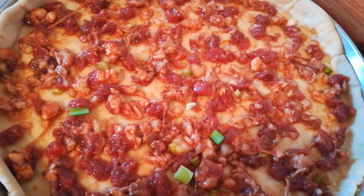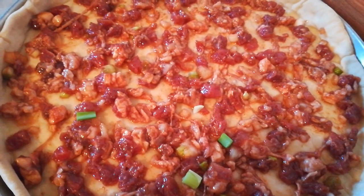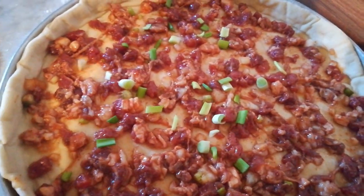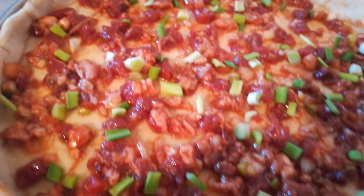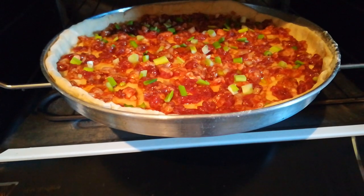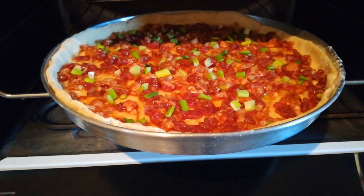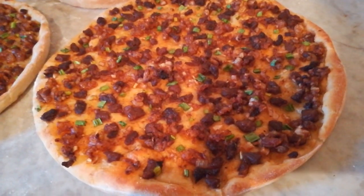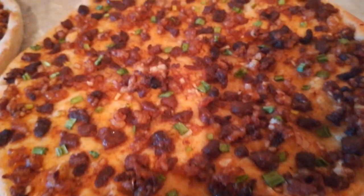These measurements can make 4 pieces of pizza. After spreading the meat on the bread, add the spring onion. Now it's ready to bake 15 to 20 minutes.